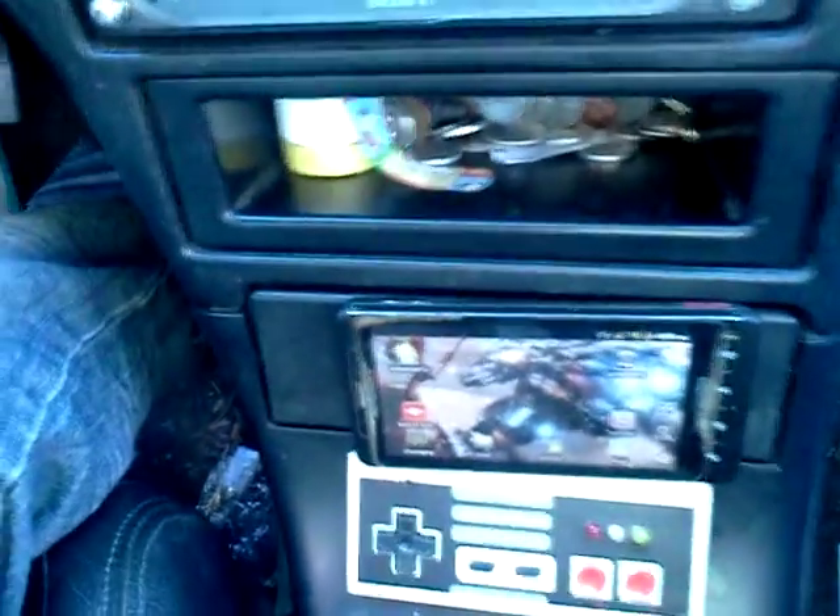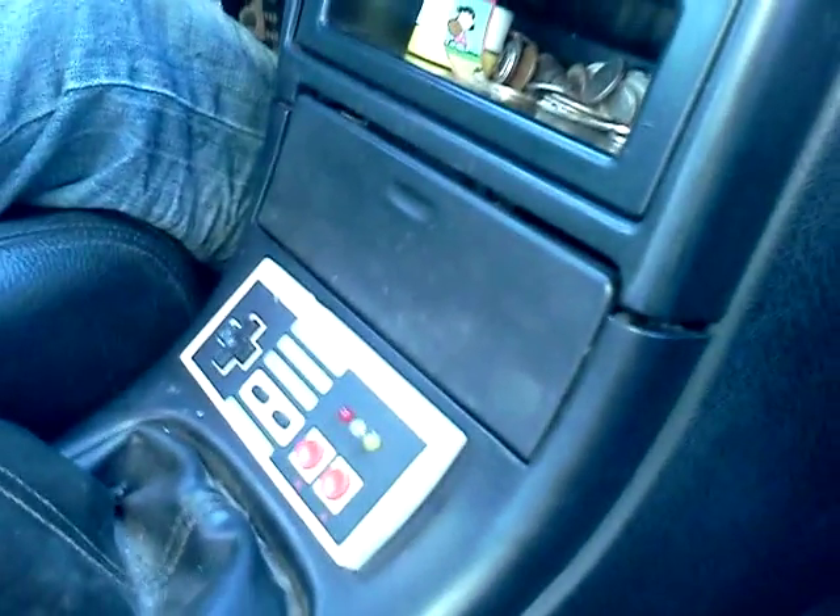Hello, today. This is a new Nintendo controller that's been modified to fit inside this car, as you can see. This is a project my cousin Ra has been working on. He's just got it installed today.